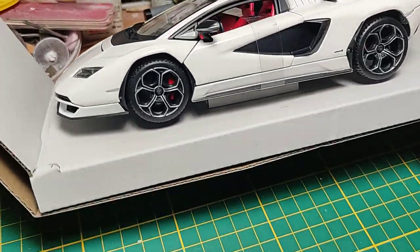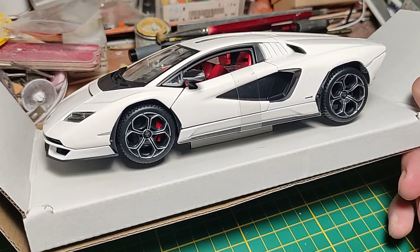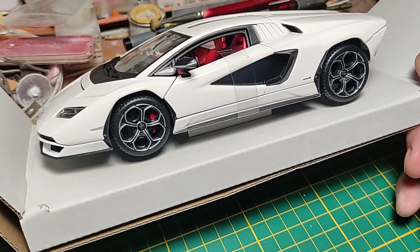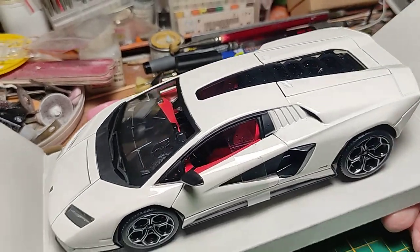The car is absolutely well done. I think because they're surely paying the royalties, they have some help from the Audi company, who provide the real 3D data of the car — at least for the external parts. So for them it's quite easy to produce a 3D master and make thousands of copies for the diecast body.